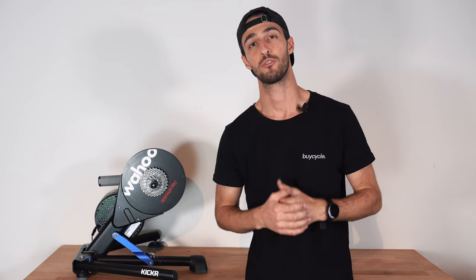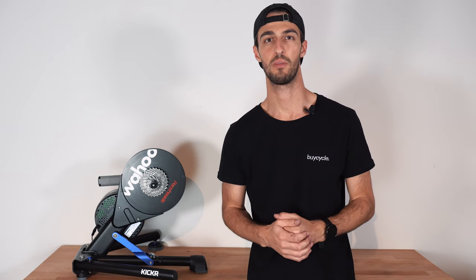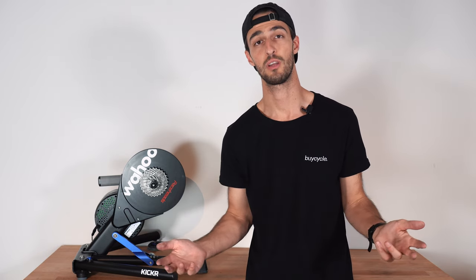Thank you very much for watching. I hope you enjoyed this video. If you have any further questions regarding the Wahoo Kicker, please feel free to leave a comment down below. If you are looking for your next dream bike, please visit us on bicycle.com. Don't forget to like and subscribe, and until next time — peace.